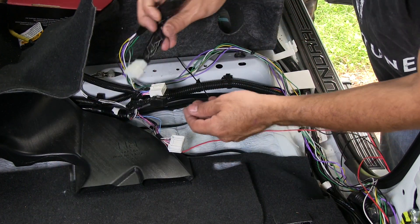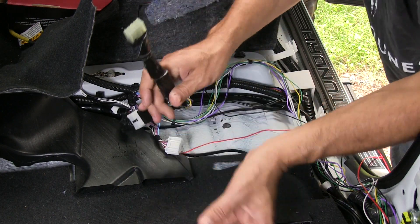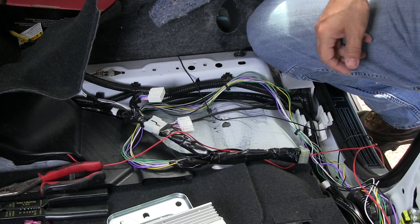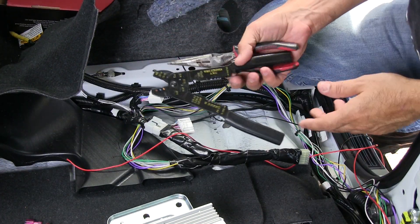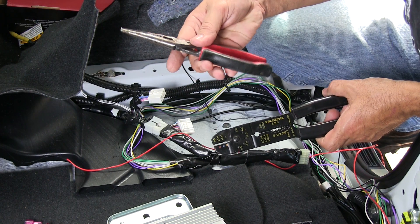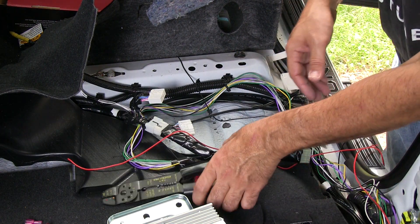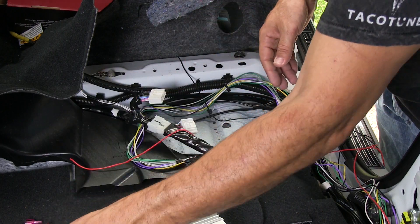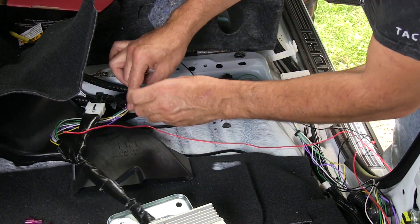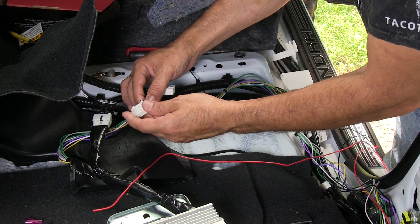We're going to connect this, then take the recurve wiring, plug it into here, plug it back into the amp, put everything back in place, and you're done. For this step you're going to need a set of wire strippers, crimpers — you can get these at your local hardware store — and a pair of needle nose. We need to connect this red wire to this blue wire.